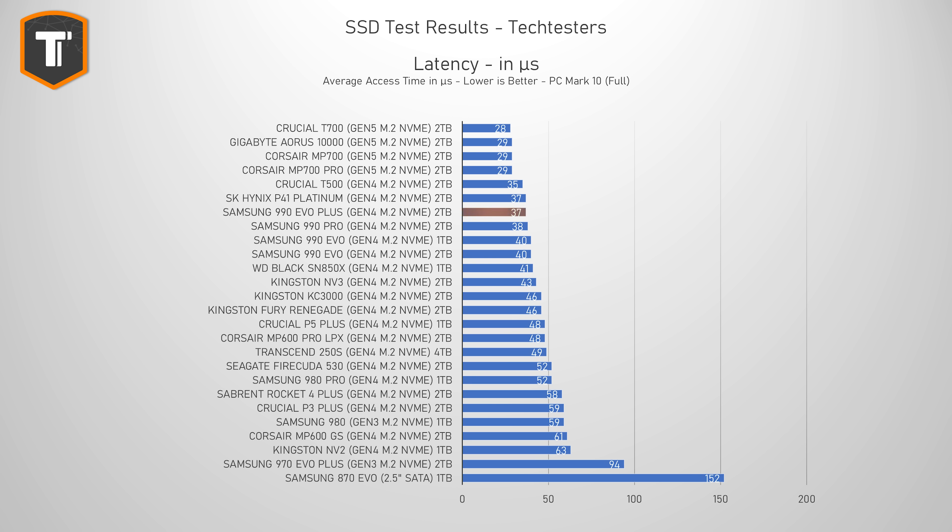Looking at latency, it is pretty much in line with the previous results, keeping up well with the best Gen 4 drives you can currently buy. The consistency test is not that relevant for most users, because it simulates a very extreme, very intense, and very long multi-hour workload that most people will probably never do.